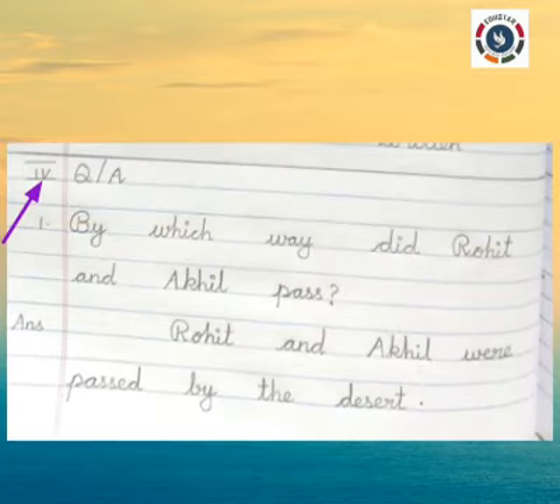Roman numeral IV: Question and Answer. Question 1: By which way did Rohit and Akhil pass? In this question, B in By is capital, R in Rohit is capital, and A in Akhil is capital. Answer: From the margin, leave three fingers gap and write — Rohit and Akhil passed by the desert. R in Rohit and A in Akhil are capital letters. Use capital letters wherever required.